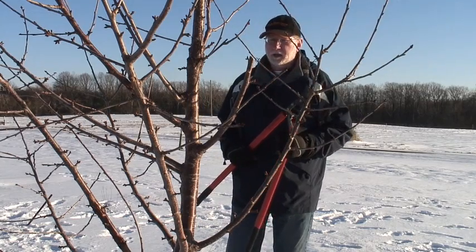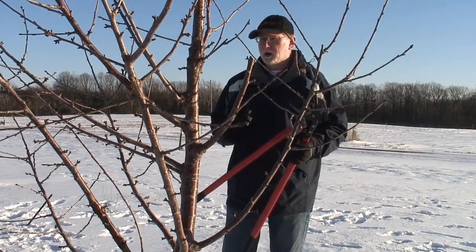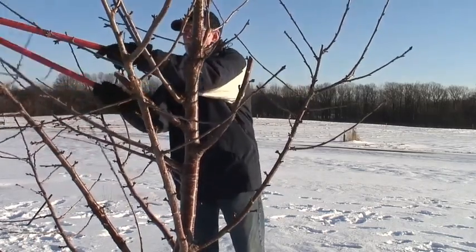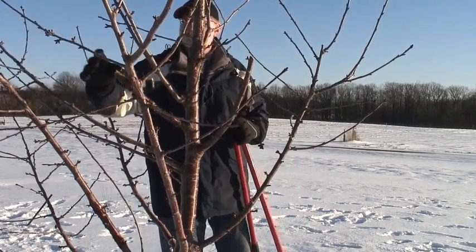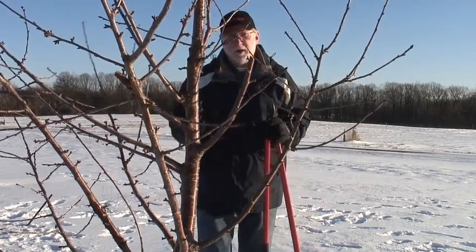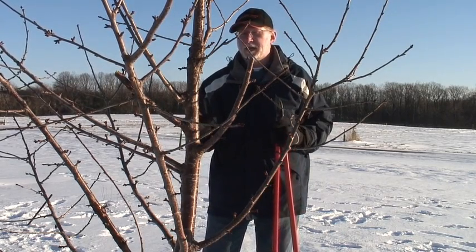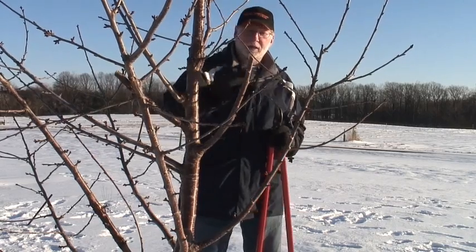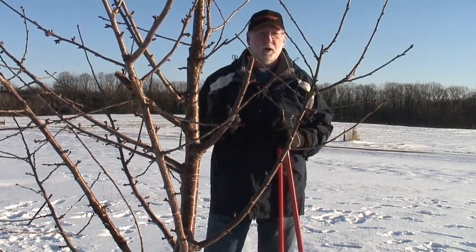Making stub cuts is also important because we need to grow our fruit on young spurs. One of the ways that we can renew our spurs is to make these stub cuts, which eliminates old spurs and gives a chance for a new branch to come out of this old stub, producing younger spurs from that area. I don't want any spurs that are over five years old, which means I need to be renewing one-fifth of my tree every year — stubbing back about 20% of the branches every single year to keep my spurs less than five years old.